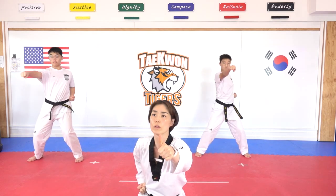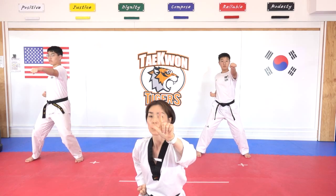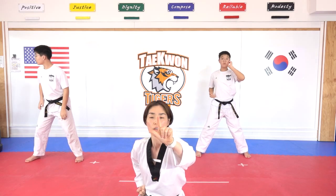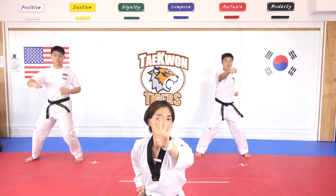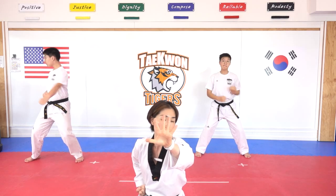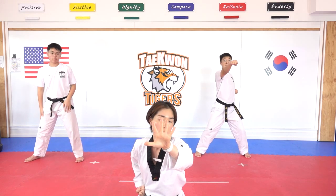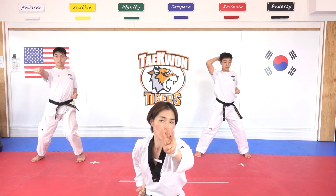Taekwondo. Ilgop. Taekwondo. This is not a punching — this is not a punching. Taekwondo. Ahop, Taekwondo — I like that, great job. And ten, Taekwondo. Stay there. I am going to try three Kukki Taekwondo — if you are doing well, I am going to give you water breath. Ready.